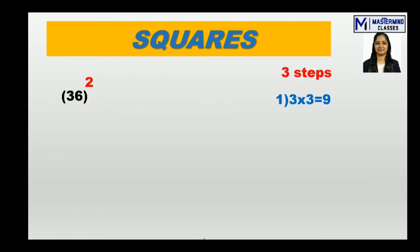First step: take the digit in the tens place, which is 3. Multiply this 3 by itself — 3 × 3 = 9.